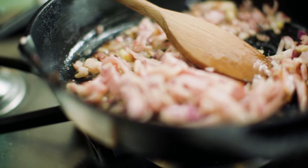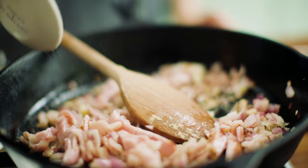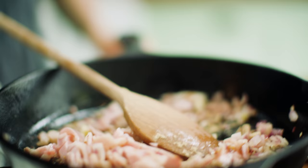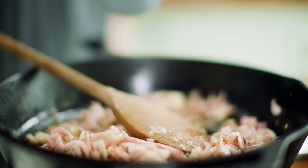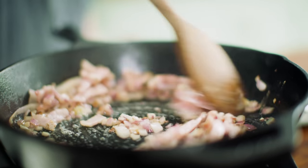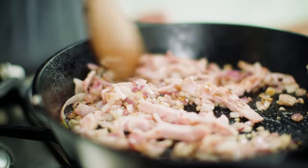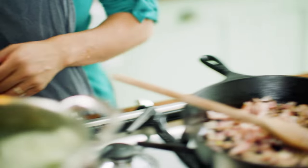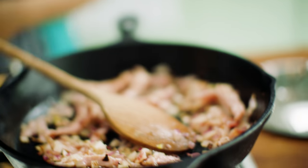I'm going to add some white pepper, a little bit of allspice to the pan. Season it to your liking — if you don't like these spices, just leave them out. It's really up to you. I do like my spices.